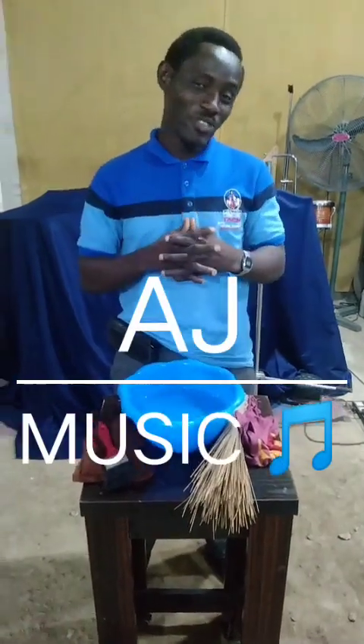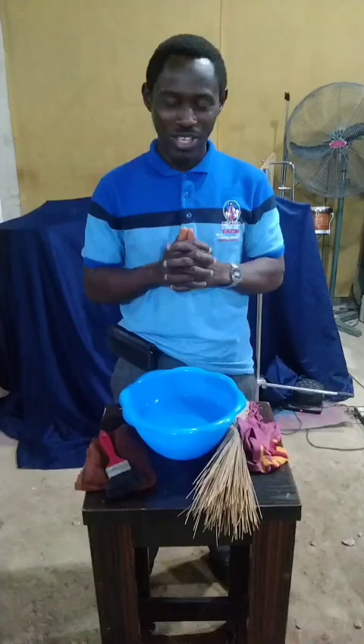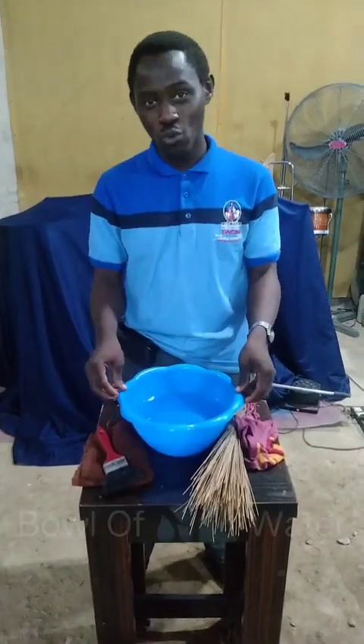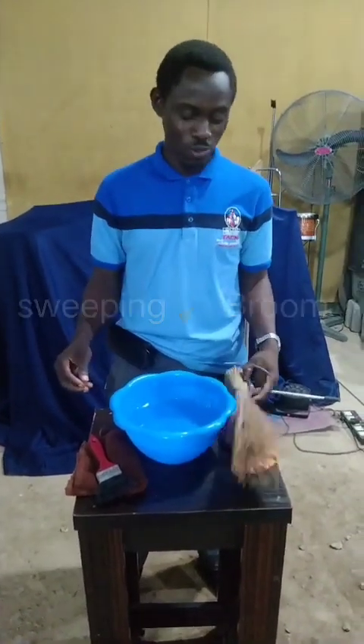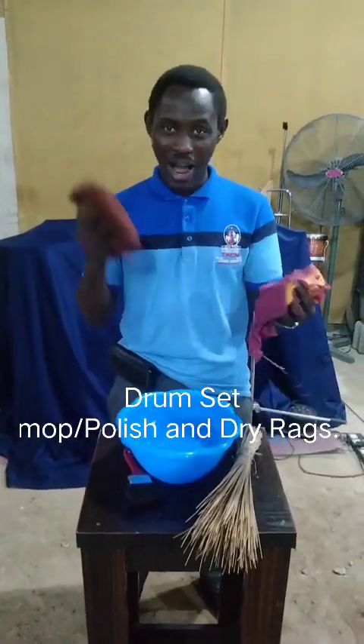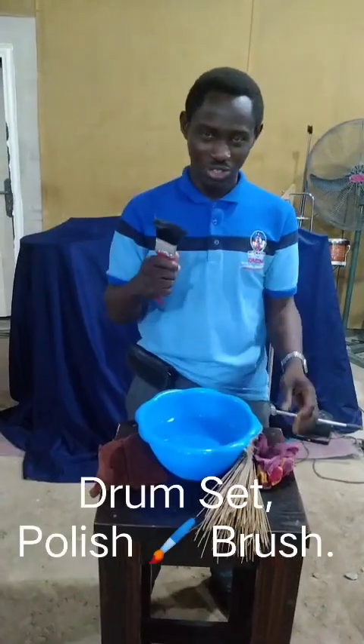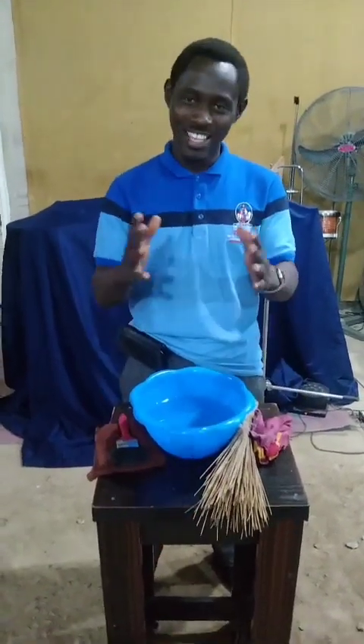Hi everyone, I'm AJ. In this video, I'm going to show you guys how to maintain a drum set. With me here, I have my bowl of water, I have my sweeping broom, I have my rags, mop and dry, and I also have my brush. So stay tuned as I walk you through.